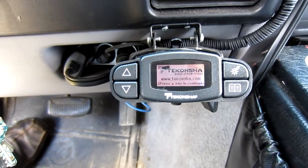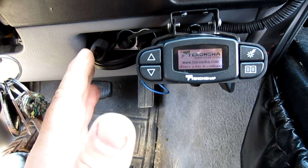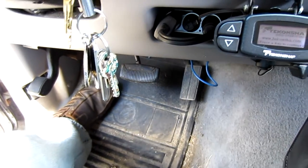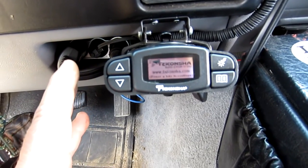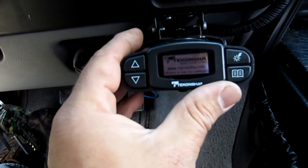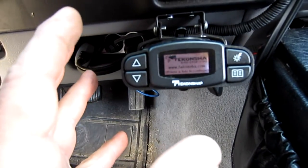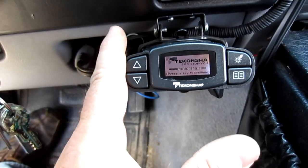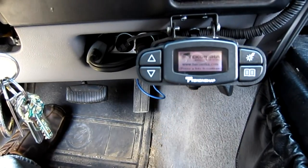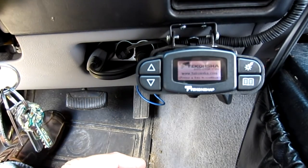You can see I got it mounted here. When you mount it, you're trying to stay away from electronics. This is about as far away as I can get and still keep it within reach. You want to keep all the screws tight because this needs to be stable — there's an accelerometer in there, and if you've ever played with one on your smartphone, you know they're pretty touchy. Mount it where you can get to it, because you can manually move this lever for braking on the trailer only without braking the vehicle — that's how you set your brakes.